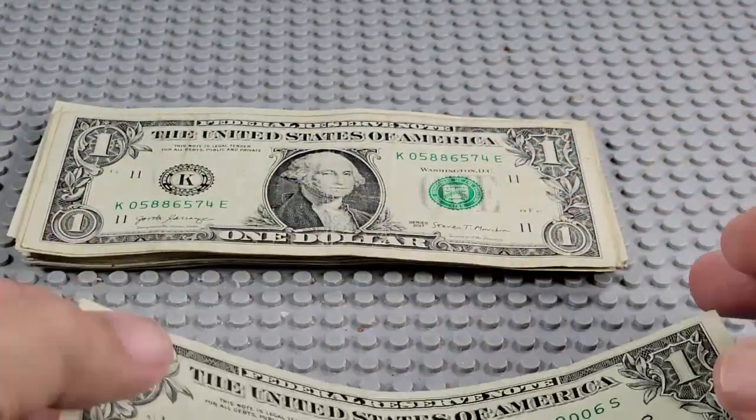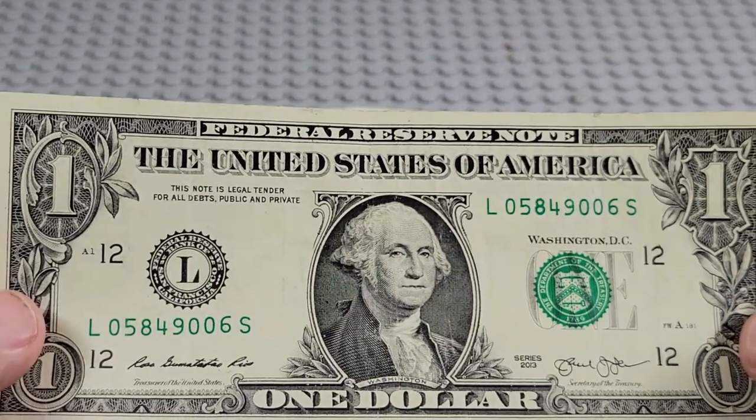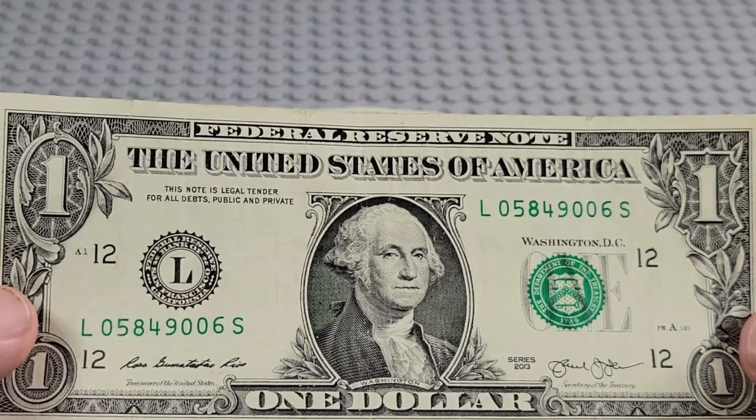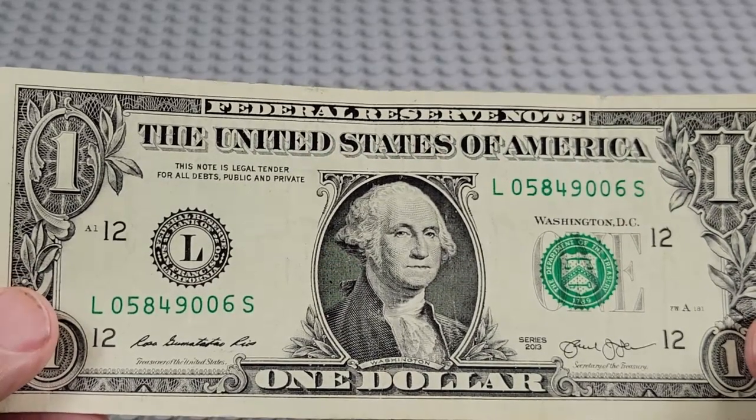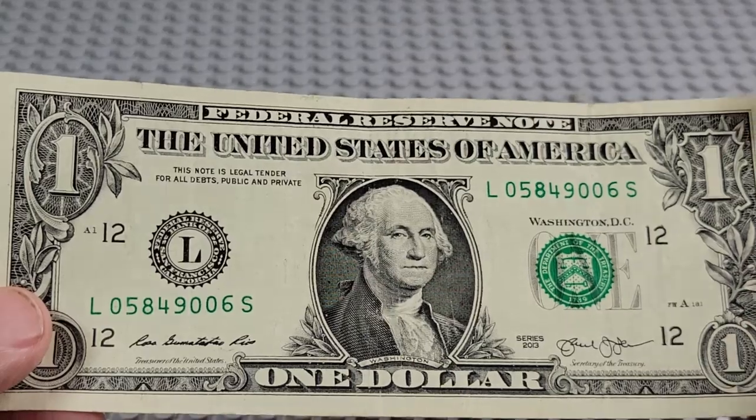Not worth much, maybe — 50 cents over the dollar, who knows? A couple of bucks, maybe. 2013. L and an S. Pair of zeros, three zeros. Nothing.